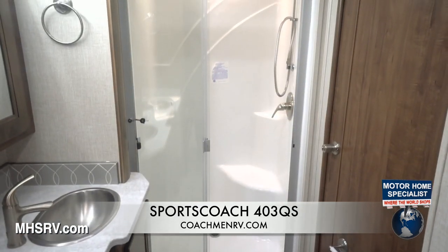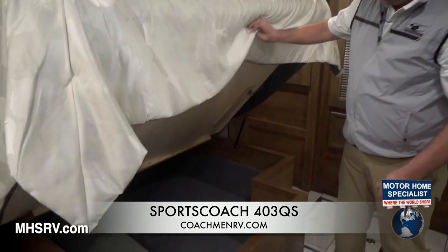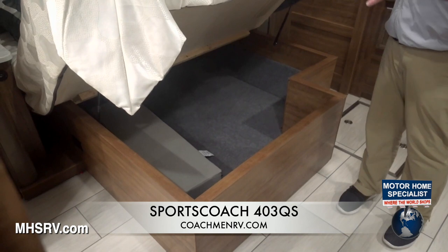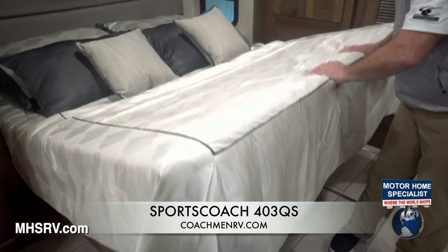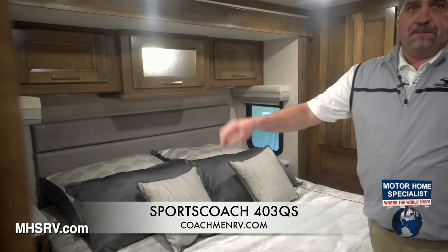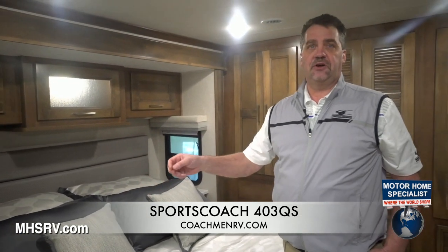The modern lighting has really dressed this coach up. As you leave the bathroom area and walk back towards the bedroom, you're going to see the true bedroom suite — that's what, to me, makes this coach really special. Every SportsCoach floor plan comes standard with the king bed. Underneath-bed storage is huge, all clean, with no electrical wires or slide-out mechanisms — just extra storage that a lot of competition does not offer. On both sides of the bed, there's a 110 outlet at the base, and at the little nightstand on each side, a double USB port so you can charge your cell phones at night.